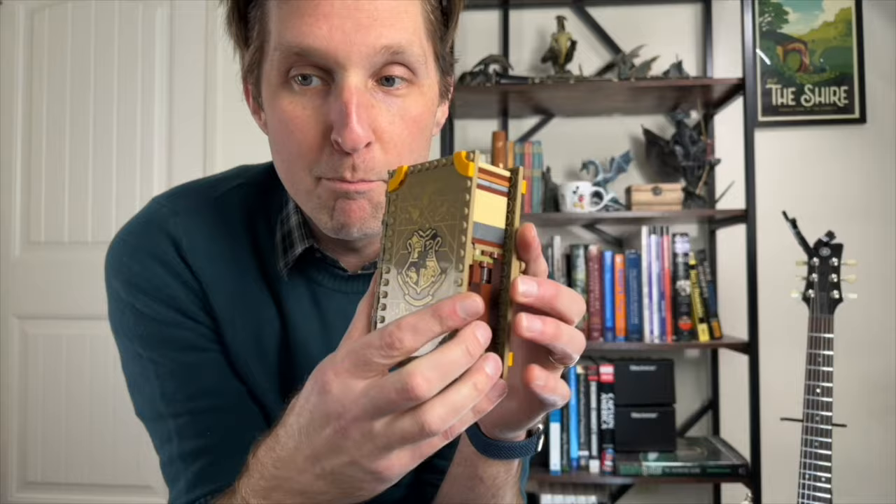Everybody loves Legos, right? I'm an old man and I still ask for Legos for my birthday. Want to see my most recent Lego thing? This is my Hufflepuff Harry Potter book — it's a Lego book. You open it up and it turns into this whole — oh shoot, I broke it.